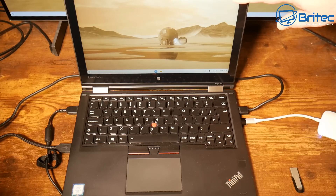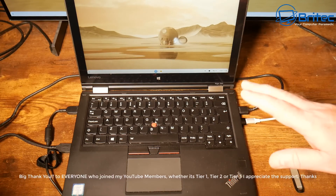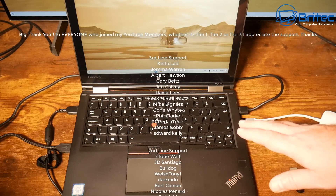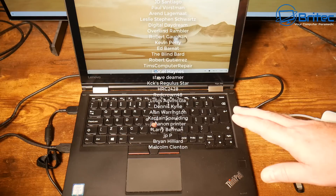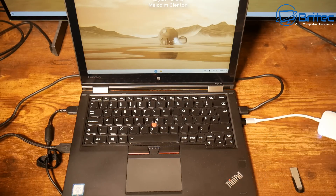My name has been Brian from brightechcomputers.co.uk. A quick shout out to all my YouTube members — I really appreciate the support. I'll leave all the information and links in the video description, and I'll catch you in the next video or on the Discord server. Thanks for watching. Bye for now.